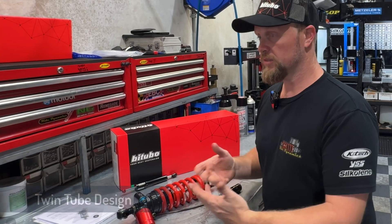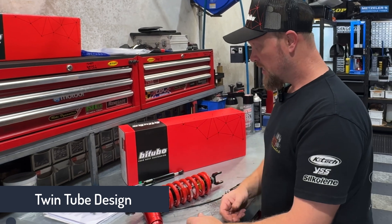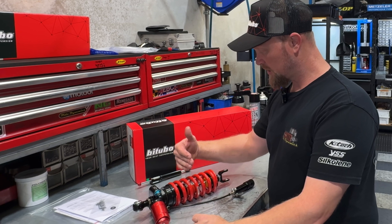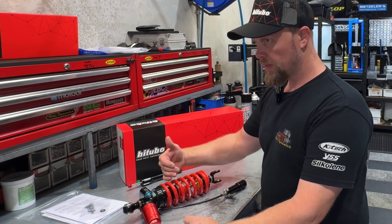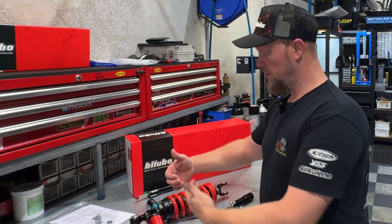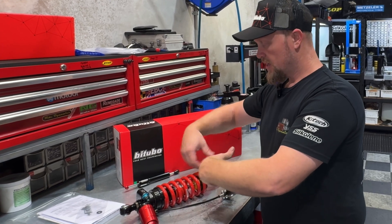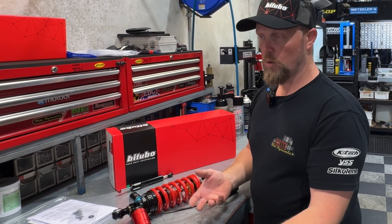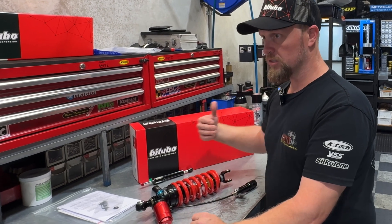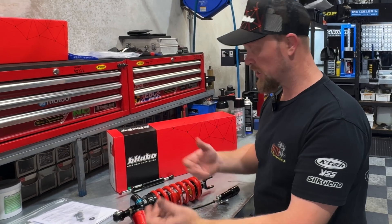It's a twin-tube design, so oil flows in a circular motion inside these shocks rather than backwards and forwards. In a standard or conventional-style shock, the piston does all the valving in the middle and it's got shims either side. It pushes the piston through the oil, and the oil then has to transfer from one side to the other by opening valve or shim stacks. That works quite well, but where it falls down is in repetitive, really fast motions — the oil can lag, and it creates cavitation, so you lose dampening performance.